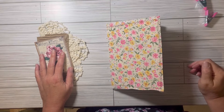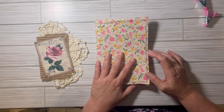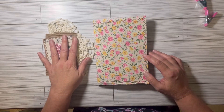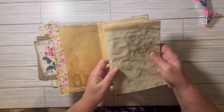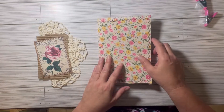Hey guys, it's Jen from Cattle Scrap Designs. How's everybody doing today? I just wanted to give a sneak peek of the next journal that I'm working on. I've picked out some papers and I'm not sure if I'm going to make it a one or two signature book, so I have my papers ready.